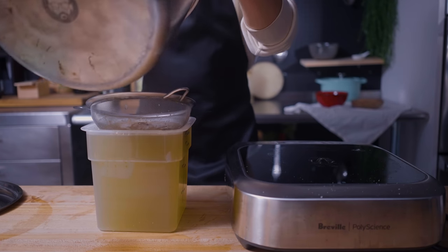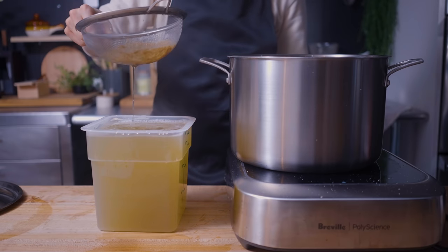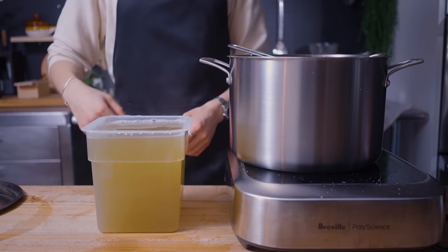Dashi can keep up to a couple months in the freezer, so once we've portioned out what we need for this recipe, that's where the rest of this is going — after it cools, of course.